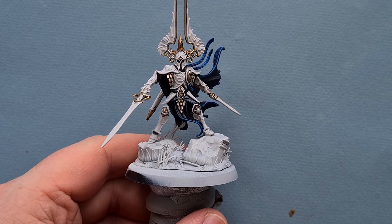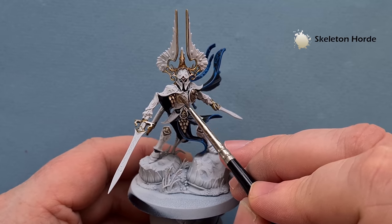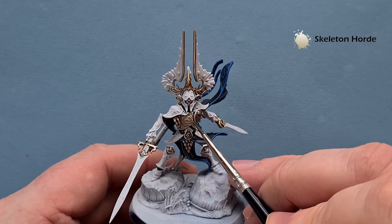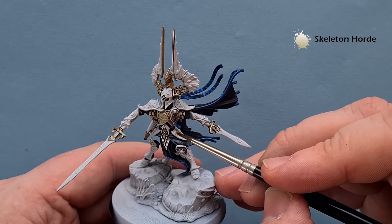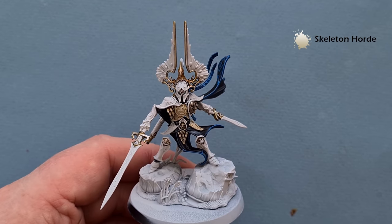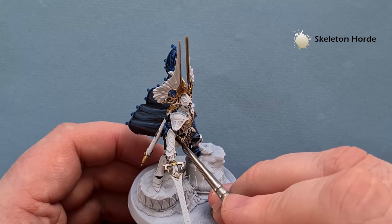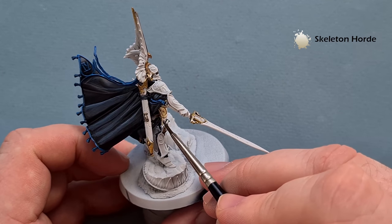For the armor, make sure you've taken it all back to white, and what we're going to do is paint the whole thing with Skeleton Horde contrast paint. Notice from the way I'm applying this that I've not saturated the model — I've got very little paint on my brush which makes this possible. As the contrast paint dries it'll naturally pull towards the edges of the model. If you need to add some extra definition you can. Work your way around the entirety of the model — if you think you've put too much in you can just wick it away using your brush.